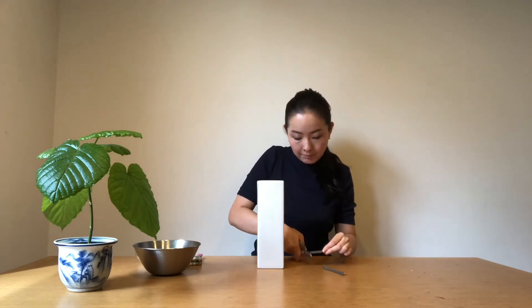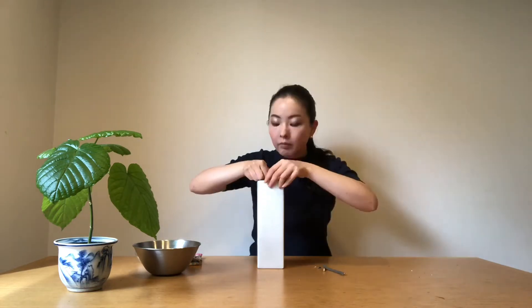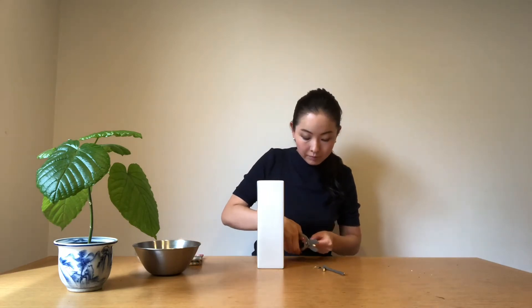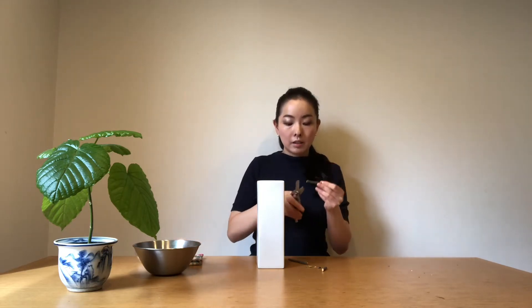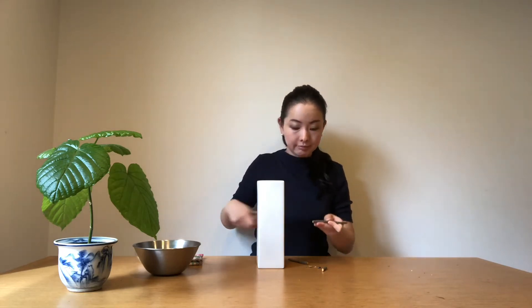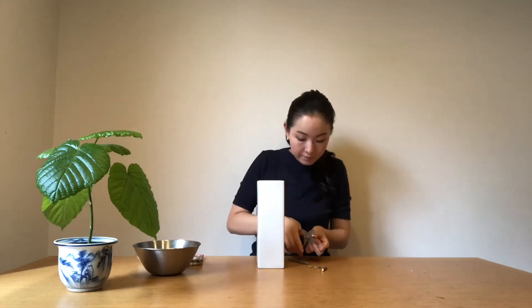On one side I'm going to cut it straight, and the other side I'm going to cut at an angle. Then I cut another one at the same length. For the other one, we also cut one side straight and the other side at an angle — so one side straight, another side at an angle.